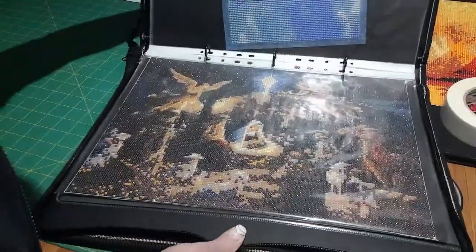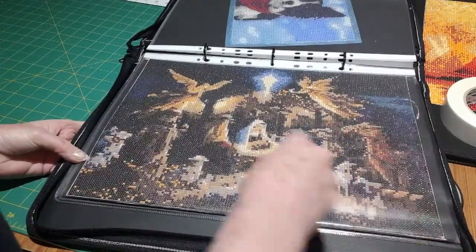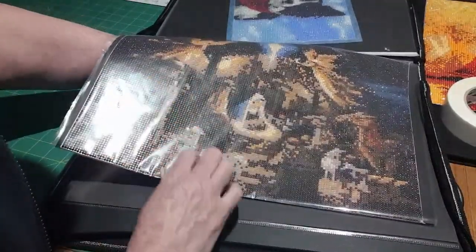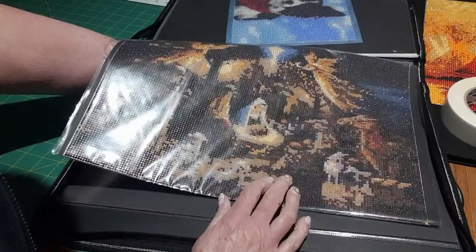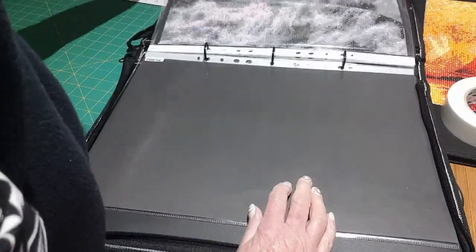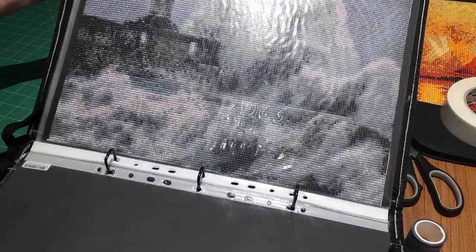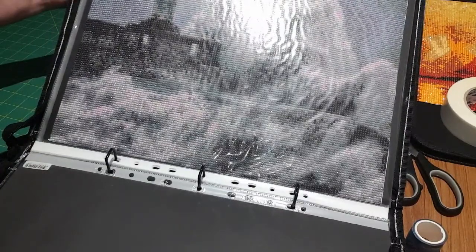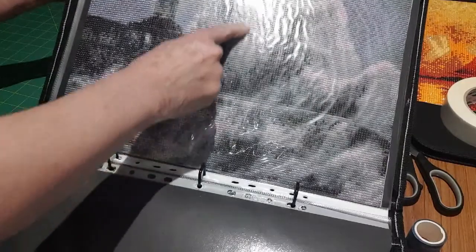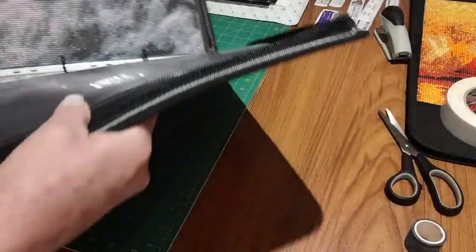Here we go, getting into a bigger one. I wasn't very happy with this — it seemed very dark. It's the nativity scene: Mary with the baby, two angels, a camel, and Joseph by her side. Then this one here is a lighthouse on very turbulent water with lots of waves. I'm not particularly keen on this one either — didn't like the pink you can see in the water, thought it was a bit too much.